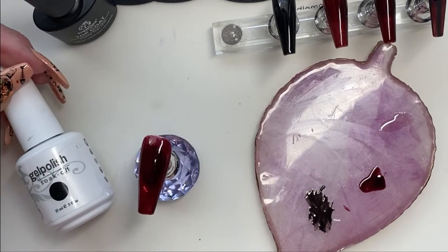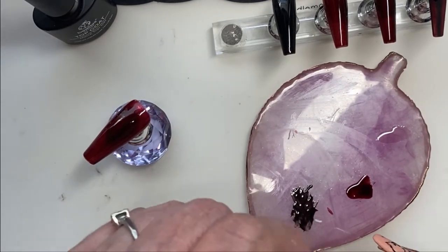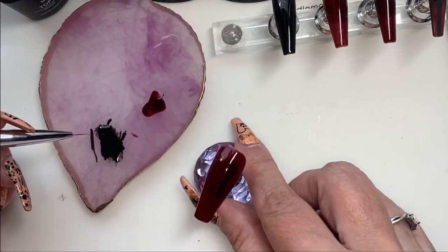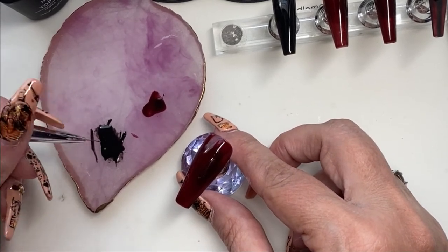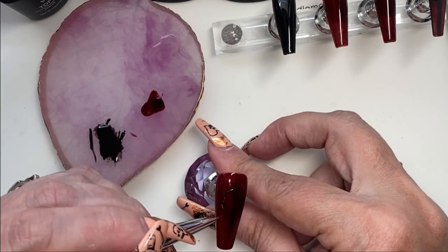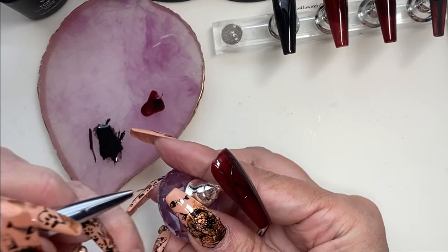Now we're going to use black and a detailer brush, and I'm going to paint the drip lines for the blood. The reason I'm doing that right now instead of just doing it at the end is because I wanted the top where the blood is going to be to not have the stripes underneath it, because the black would show through the blood part. I'm just going to do the outline for the blood drips so that when I'm painting the stripes, I know where not to go with them.